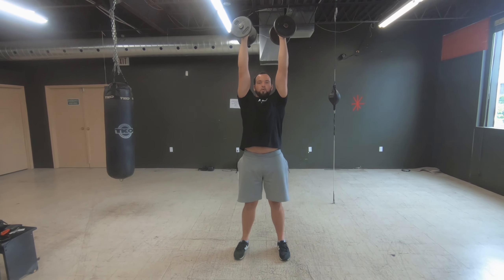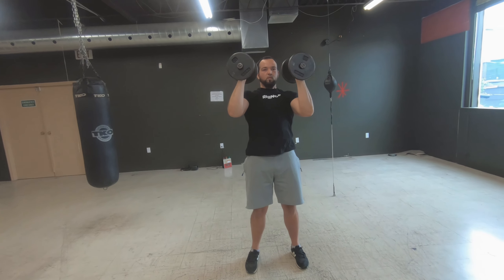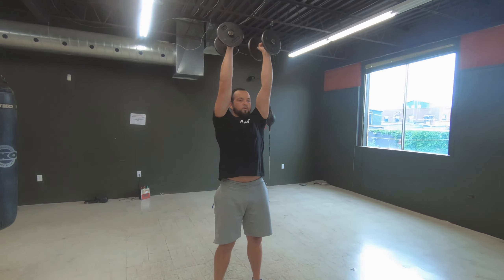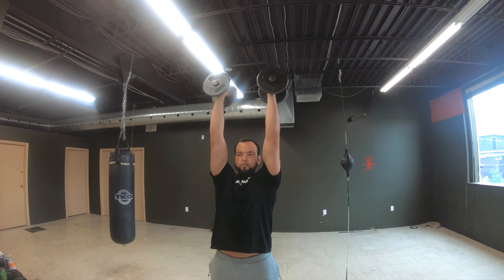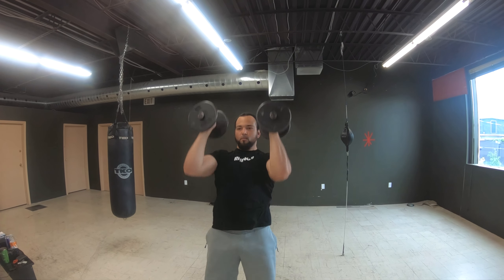When we're looking for a vertical pushing exercise that delivers strength, power, stability, and coordination, there's none better than the push press. Here we take your neutral grip shoulder press and turn it into a full body blaster by adding your lower body.